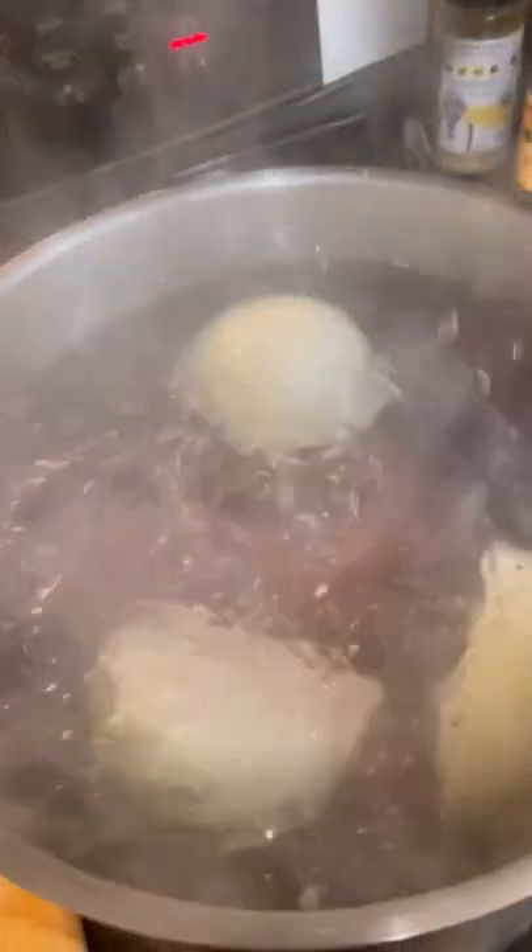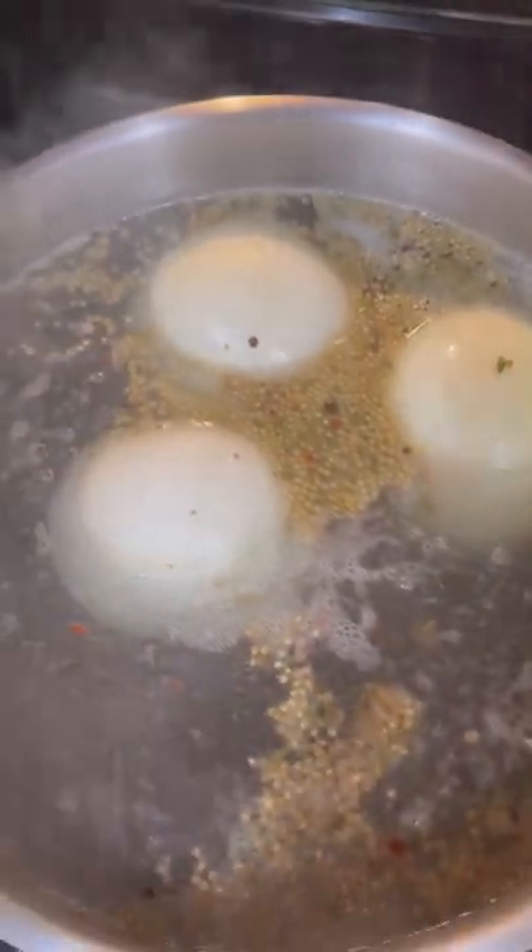First, wash and cut corned beef into large chunks. Add the corned beef to a pot of boiling water, then add half the onions and season and pack it into the large stockpot. Bring the stockpot to a boil and simmer the corned beef for three hours.